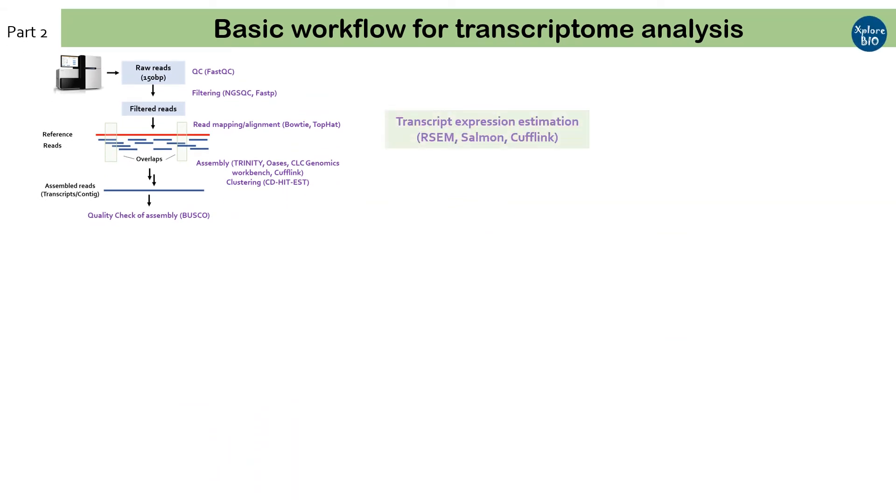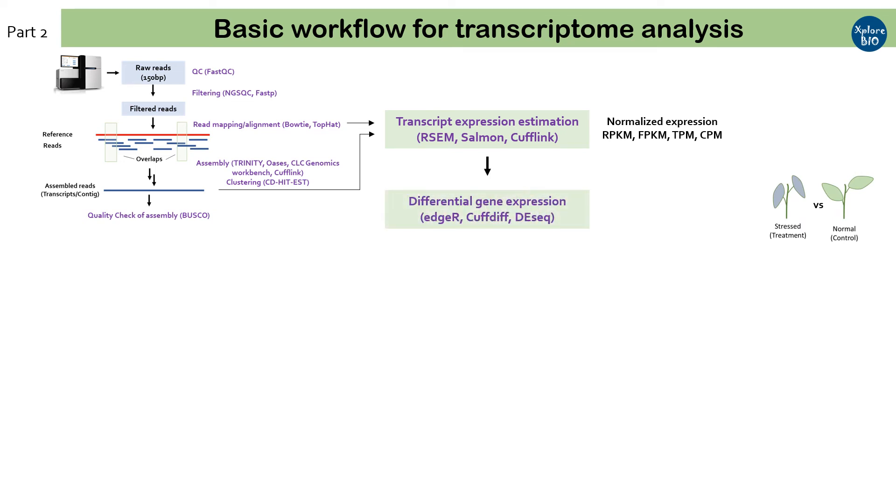To quantify the expression of individual transcripts, the mapping file generated during read alignment is used as input. Gene-level or transcript-level abundance is determined using tools such as RSEM, Salmon, or Cufflinks. The abundance or expression level of transcripts is represented as normalized read counts mapped to the transcript. Major ways to represent normalized read counts are TPM, FPKM, RPKM, or CPM. To compare the change in expression in treatment versus control samples, differential gene expression analysis or DGE is done. Various programs such as edgeR, DESeq2, and CuffDiff perform differential expression analysis between samples after normalizing the abundance data.